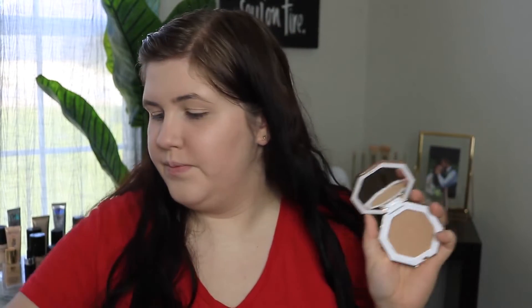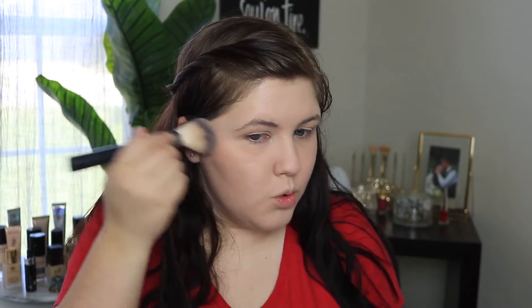For bronzer, I have the Fenty Beauty Sun Stalker Instant Warmed Bronzer in Indusun. I have used this once before, just lightly, so I'm really curious to see what it's like fully. This is the lightest shade they have in these bronzers and it's considered a neutral color, so it's not going to be orange on your pale skin — it's not going to look weird. It just looks very natural. And I kind of like it.